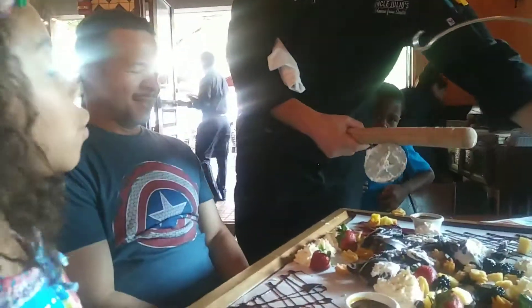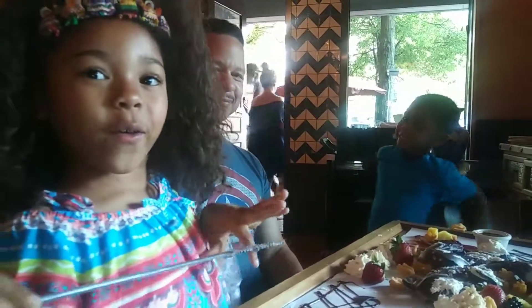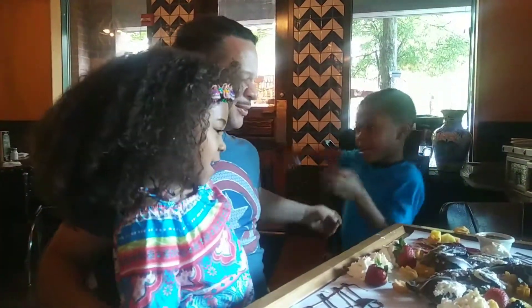Alright, you're very welcome. Enjoy, guys. So what do you two say? Happy Father's Day. Happy Father's Day.